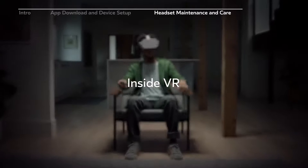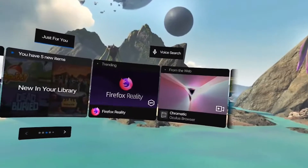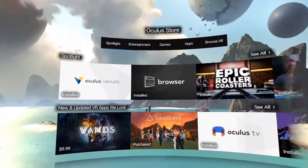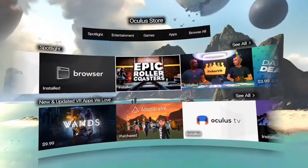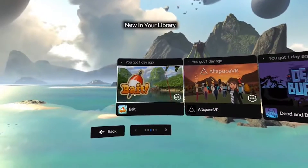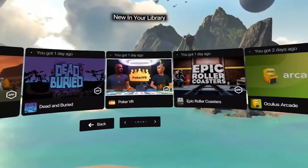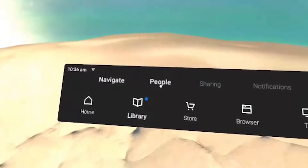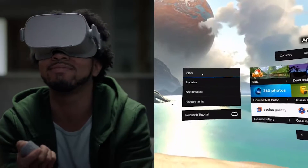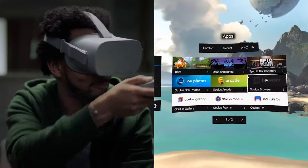Now it's time to download some experiences and get started. Once you're in VR, you'll be able to see the Explore menu, where we feature content recommended for you, or select Store to see all the games and apps. Once you download an app, you can access it anytime in your library section. You can also use your mobile phone to download content to your account. We recommend downloading a bunch of free apps and a couple paid apps to get started. Make sure to check out the Events tab, where you can join live experiences in VR via Oculus Venues. Some other experiences we'd recommend are Oculus Browser, Oculus Rooms, and Oculus TV.